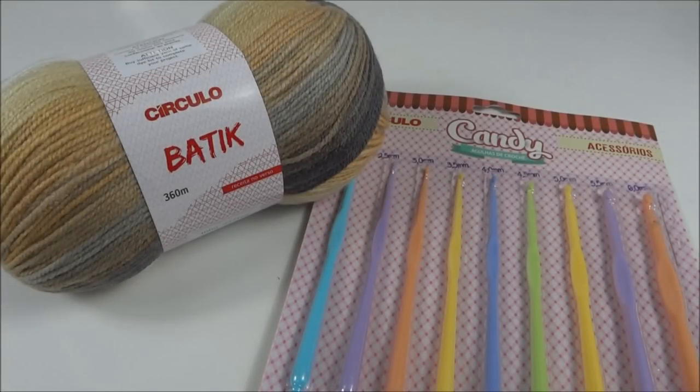Pra fazer o gorro, eu vou usar um novelo do fio batique — eu escolhi esse tom, que é a cor 9510 — e vou usar também a agulha para crochê número 6. Vou usar essa agulha do estojinho de agulhas Candy, essa cartelinha que vem com agulhas da numeração 2 até as 6. Elas são agulhas de plástico, e eu gosto bastante porque deslizam bastante no fio e nos dá mais conforto na hora de crochetar.